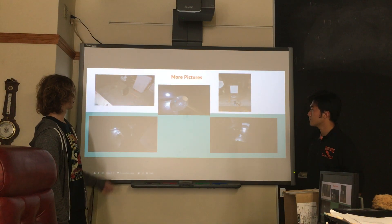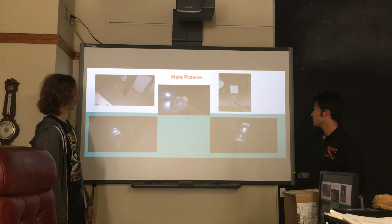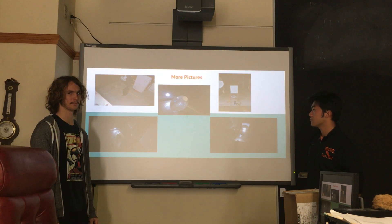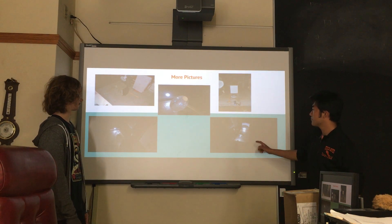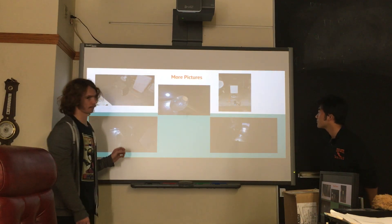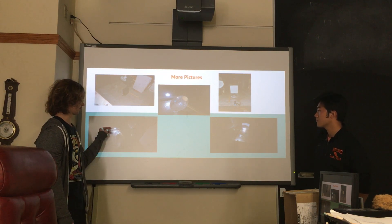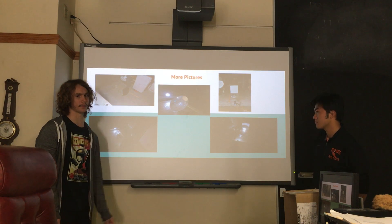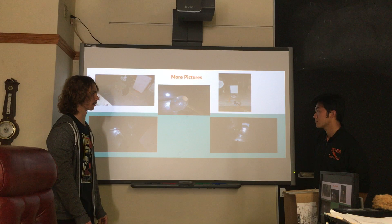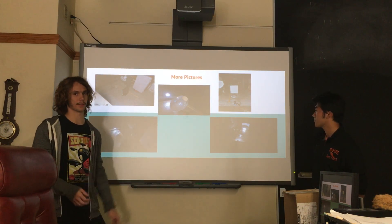Here's my setup. That's the ruler, that's the lens, that's the LED flashlight, and that's the screen — which is a genuine PlayStation 2. I had some help from my brother, who was an alumnus of Webster. He actually raised the LED flashlight to the geometric center of the lens, which I wasn't going to do, but it was actually a very good idea. And I measured the temperature of the lens with the infrared thermometer.